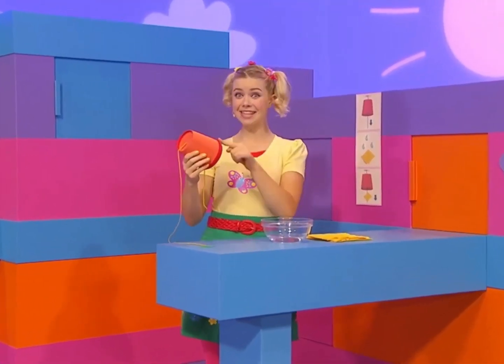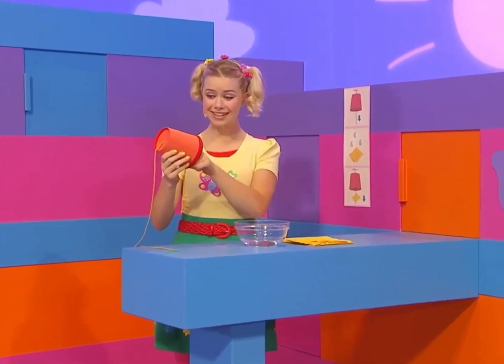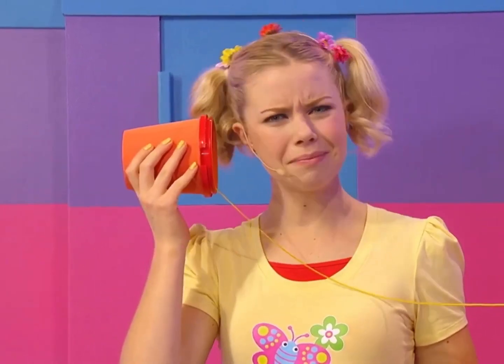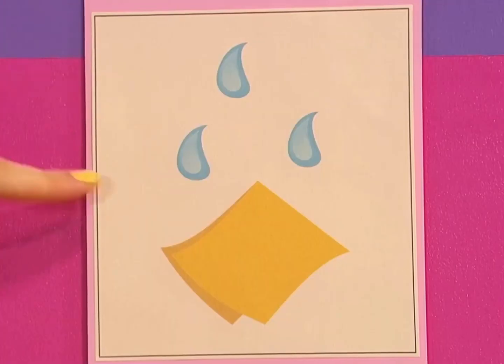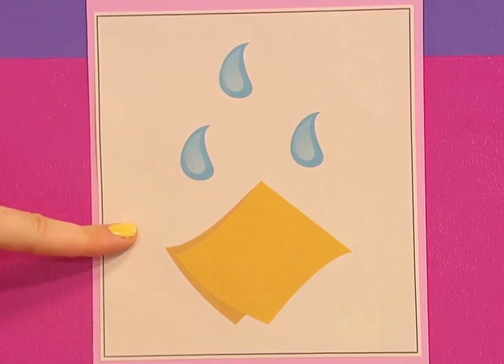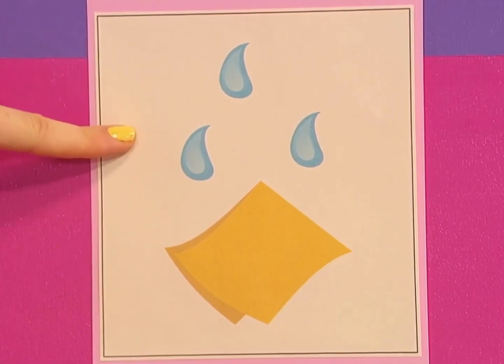I can't believe that this cup makes a cat sound. But it's not making the sound anymore. I better read the instructions again. Oh, I missed some steps. It says here that I need to fold the paper towel and wet it.